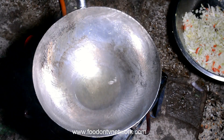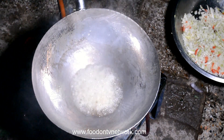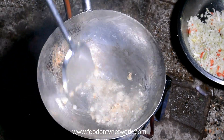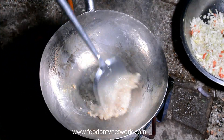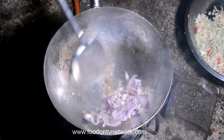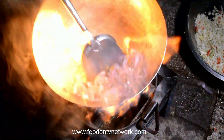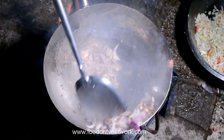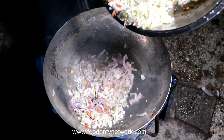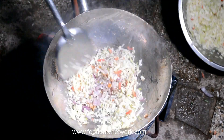Let's continue to add whole black pepper: 1, 2, 3, 4, 5, 6.